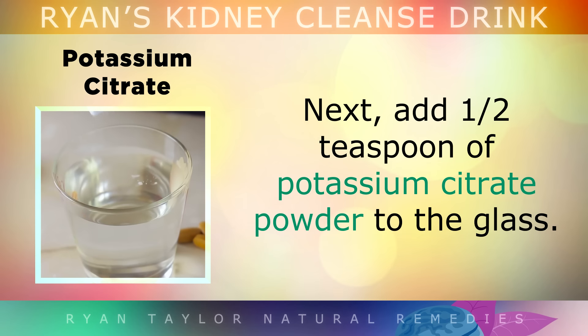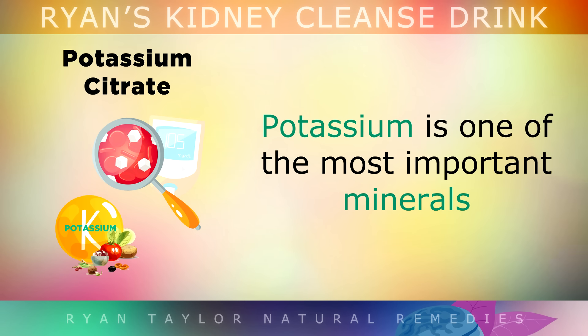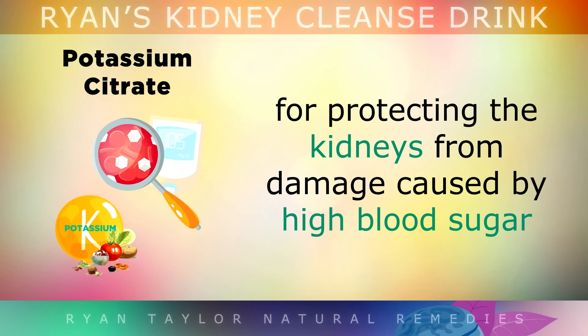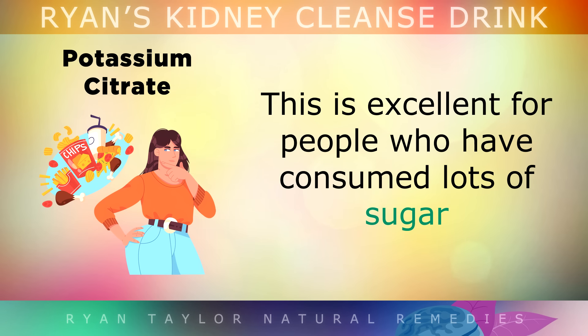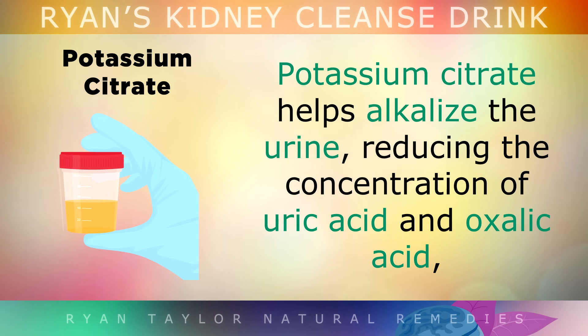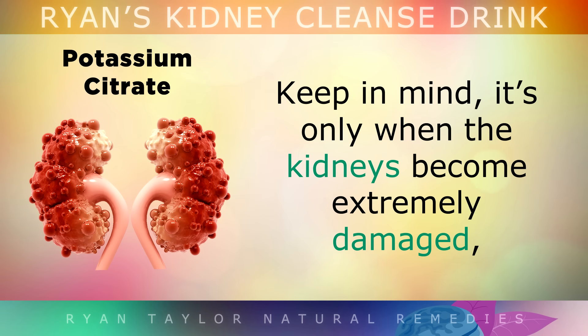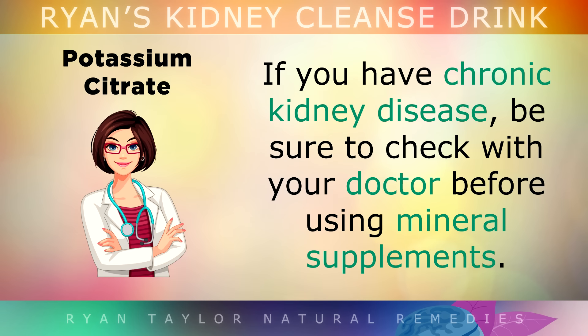Next, add half a teaspoon of potassium citrate powder to the glass. Potassium is one of the most important minerals for protecting the kidneys from damage caused by high blood sugar, and it helps to reverse insulin resistance, a common contributor to kidney problems. Potassium citrate helps to alkalize your urine, reducing the concentration of uric acid and oxalic acid, which lowers the risk of kidney stones. Keep in mind, it's only when your kidneys become extremely damaged, such as in chronic kidney disease, that they struggle to process minerals like potassium — so check with your doctor before using any mineral supplements if that applies to you.